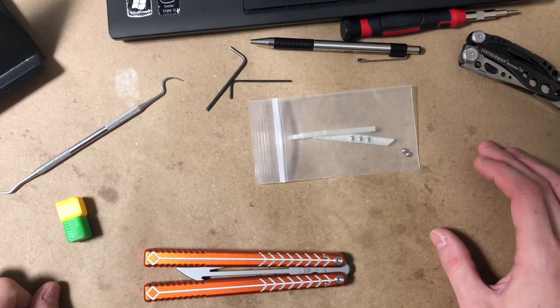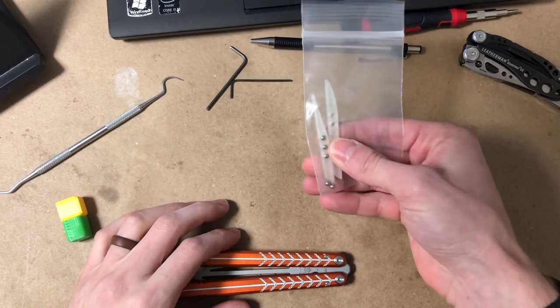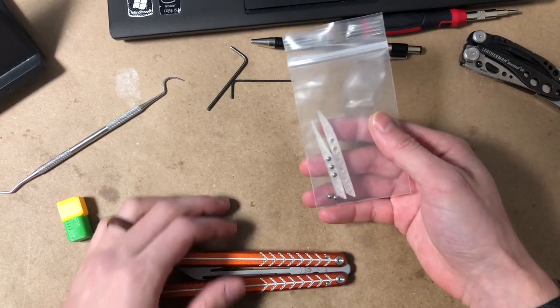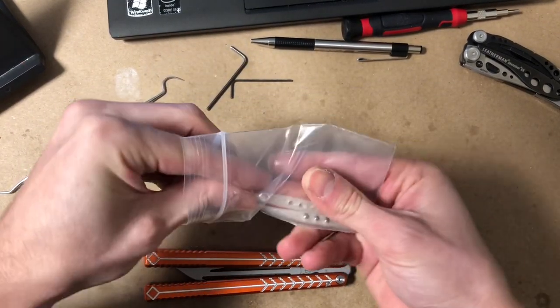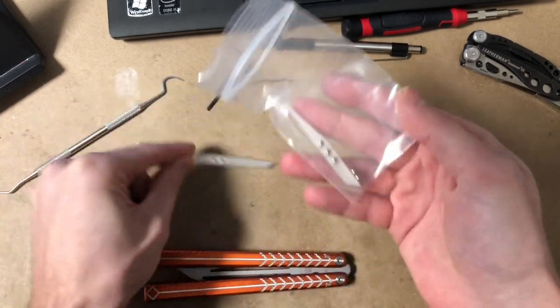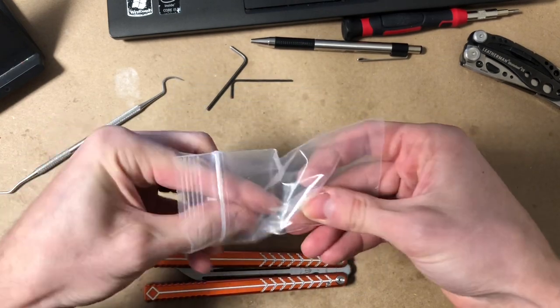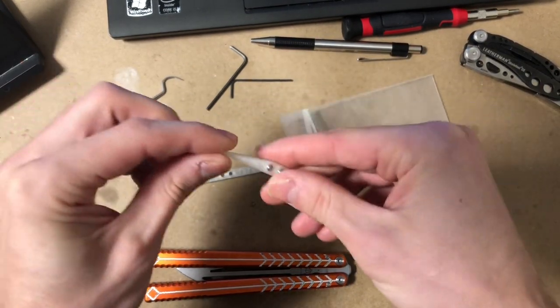In this video I'm going to show you how to install the Nablus Vulp balance insert mod as well as discuss the best ways I've found to use it. The mod itself will come with two inserts: an edge insert which will have slots for two balls that are included in the bag, as well as the spine insert which has three balls.